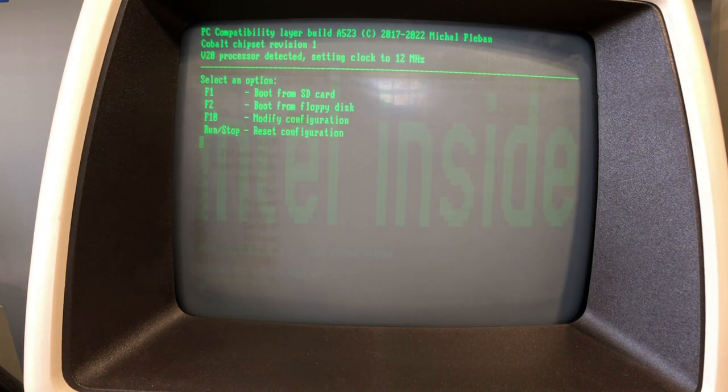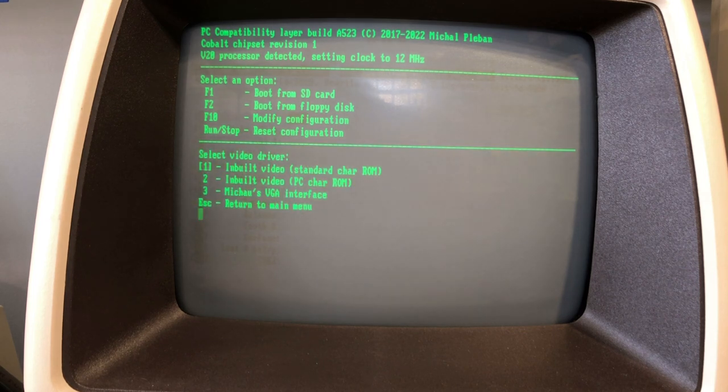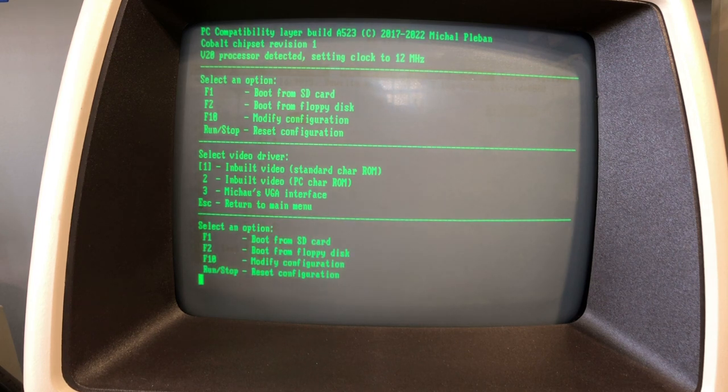This all looks good — the board is detected and is booting. It sees the onboard 894K of RAM. I'm going to press F19, which is Shift-F9, to start. Funny to see 'Intel inside' there. Now I'll press F10 to look at the config. I didn't install the custom character ROM because a couple of pins broke off during shipping — I'll fix that later. For now, this looks good.